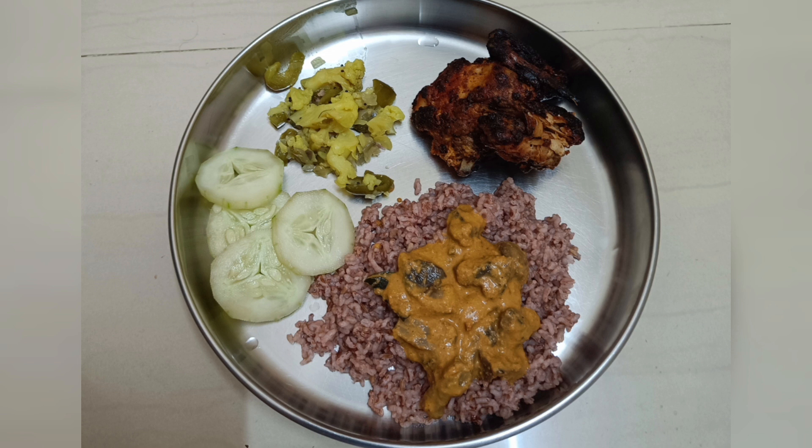Then I have some vegetables and a little bit of cucumber. I cook it and eat at 7 o'clock daily, then walk in the evening.